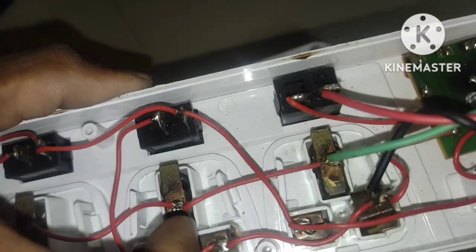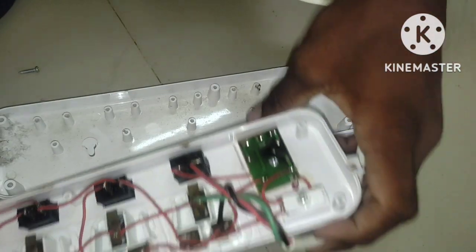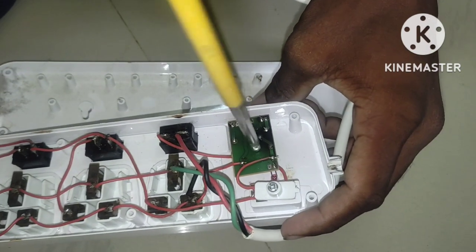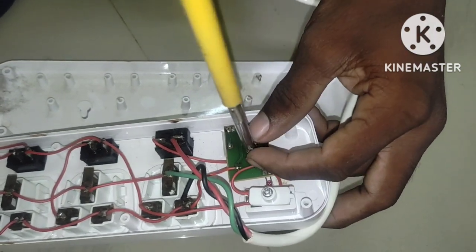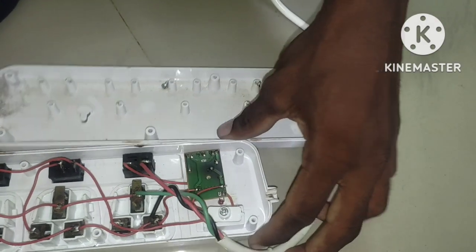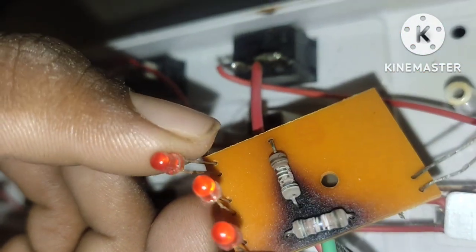The second switch is going to be the third one. We can do this in the middle of the first one. We can replace the system and remove the board. There is a protection in this board.